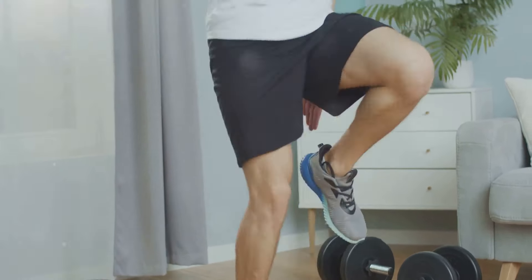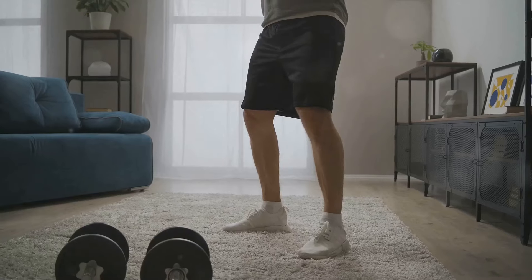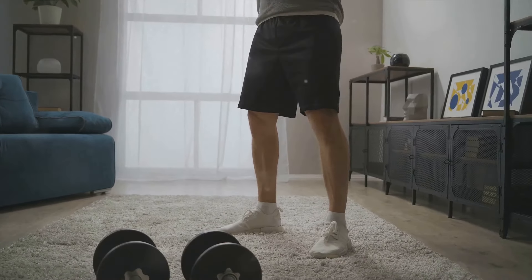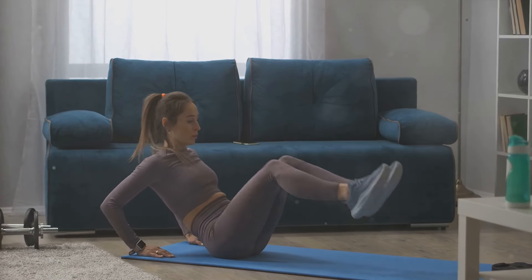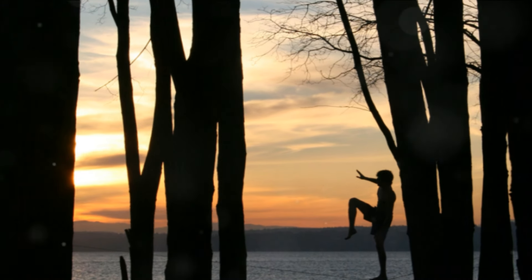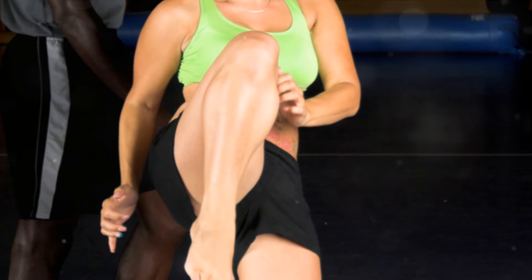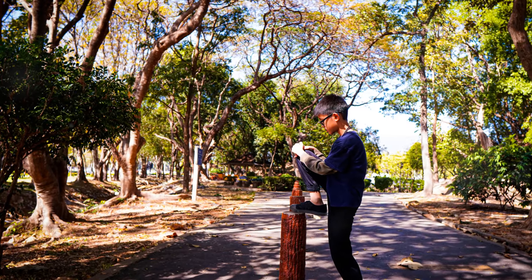Now let's talk about why high knees are so beneficial. First off, they're a fantastic calorie burner. It's a high-intensity exercise, and high-intensity workouts are great for burning calories and, consequently, losing weight. High knees also target your core muscles — the muscles in your abdomen and your lower back. Strengthening your core improves your balance, helps with everyday tasks, and even reduces the risk of injury. Moreover, high knees can help improve your overall balance, coordination, and body awareness by regularly performing exercises that require stability.